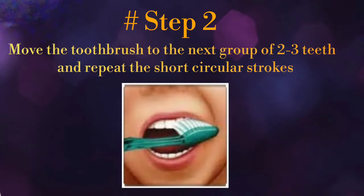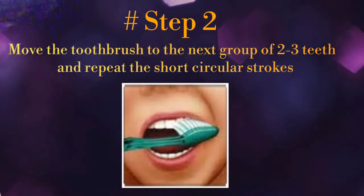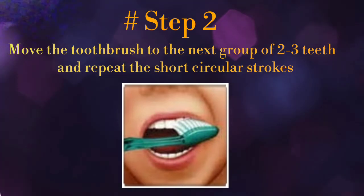Step 2: move the brush to the next group of 2-3 teeth and repeat in short circular strokes. Make sure to avoid horizontal scrubbing and also avoid using excessive pressure during tooth brushing.